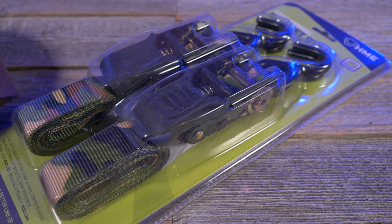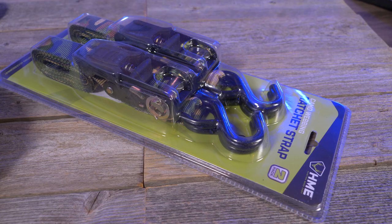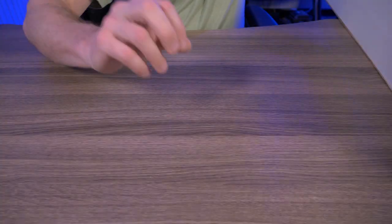Nothing else really to go over here — just a couple of ratchet straps. I have so many ratchet straps at the moment, but adding two more will not be a problem. Let's go to the next item.